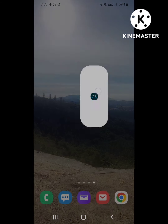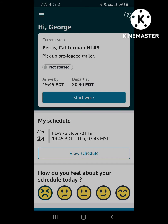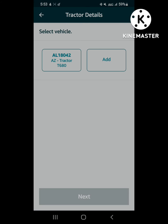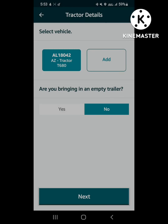What's up YouTube, here's the next video running the load using the Amazon Relay app. First thing you're going to do is open the app, click start work. The next screen is going to pop up — vehicle, select the vehicle, height requirements, am I bringing a trailer? No. Click next.